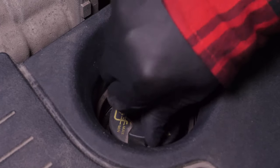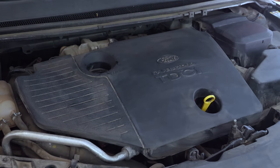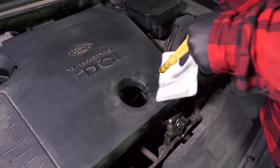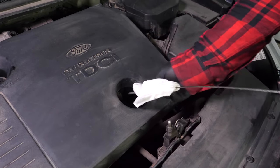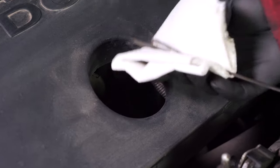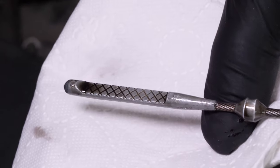Close the oil fill plug, start the engine and let the car run for 30 seconds. This will fill the oil filter. Remove the oil gauge and wipe it down. Plunge it back into its sheath, remove it again and check the oil level. The optimal level is near the maximum, but be careful to never go over it. Based on the level indicated on the gauge, readjust to obtain the optimum amount.